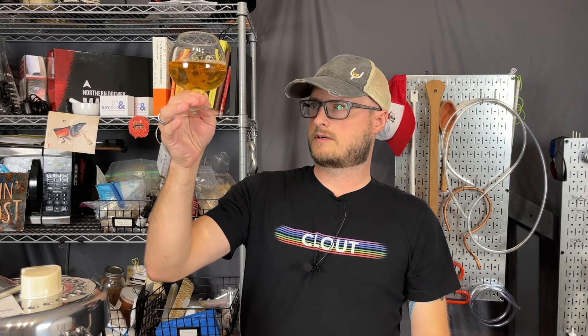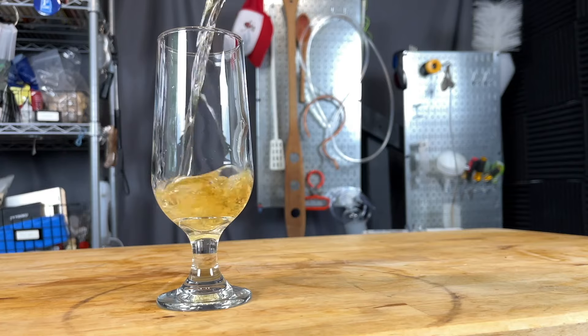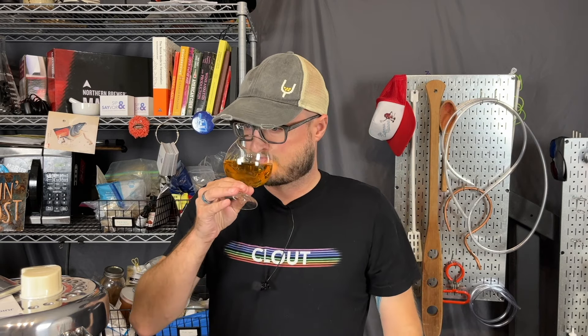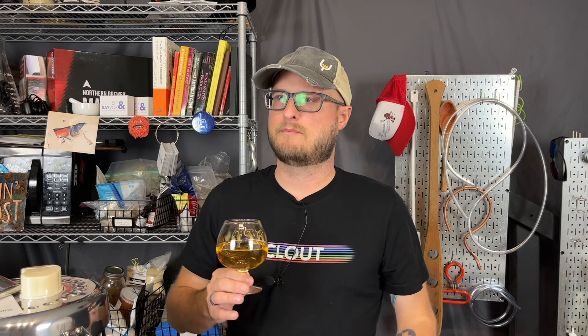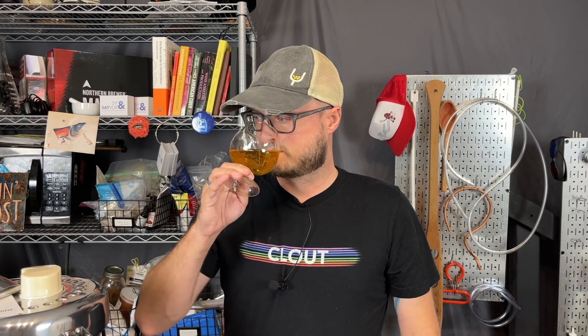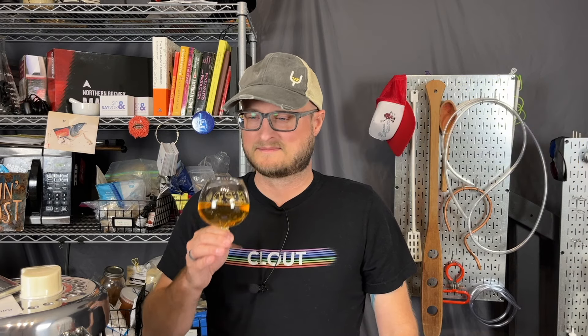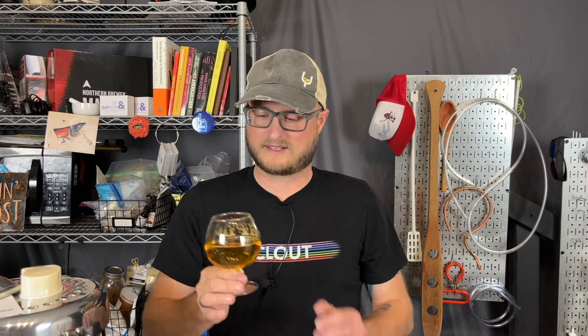It's got a nice gold-yellow color — not really amber, more gold-yellow — about what you would expect from fermented bananas. There's big banana on the nose, almost like artificial banana, like a banana runt. But there are also fruity, cidery, berry notes in there too. I'm picking up a little bit of blueberry, a little bit of tart apple, and a little bit of like a banana Laffy Taffy kind of thing going on in there. There's a lot happening on the nose.